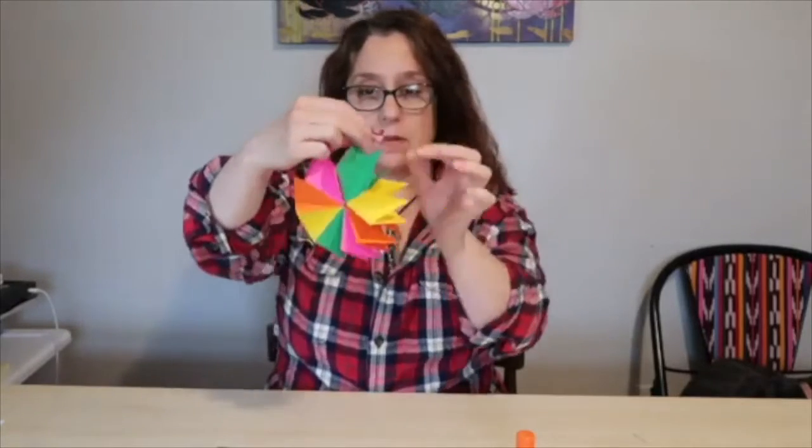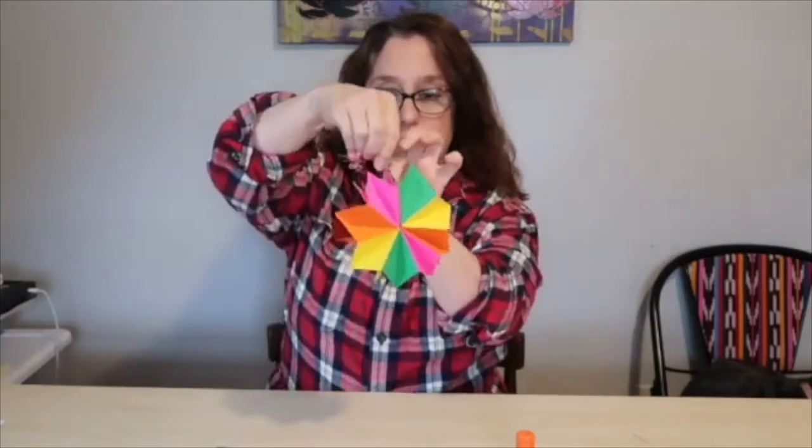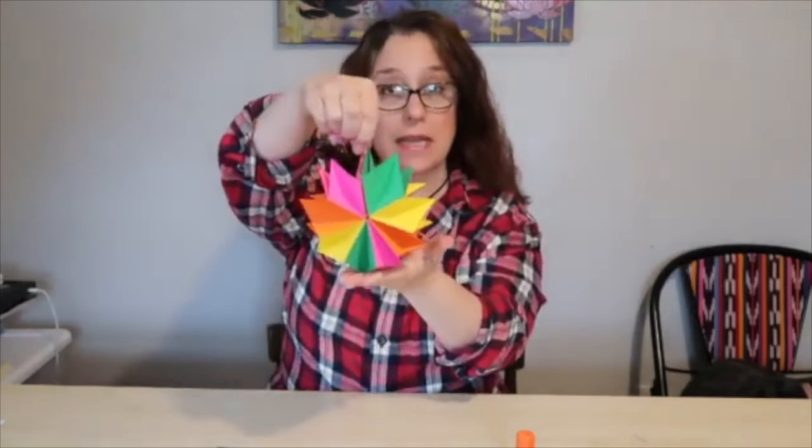Hi everybody! Welcome to Handmade Books. Today we are going to create something called a star book. A star book starts off very, very tiny like this, and then it opens up to look something like this.